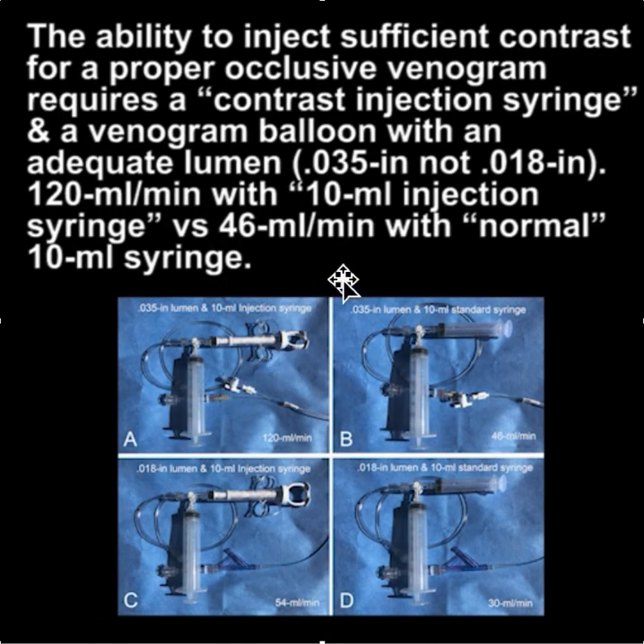It's important to note that the ability to inject sufficient contrast for a proper occlusive venogram requires a contrast injection syringe and a venogram balloon with an adequate lumen. An 035 lumen is much better than an 018 lumen because you can inject the contrast more effectively.